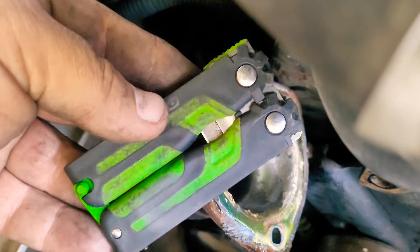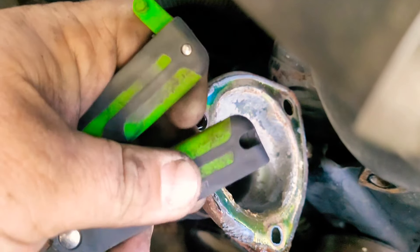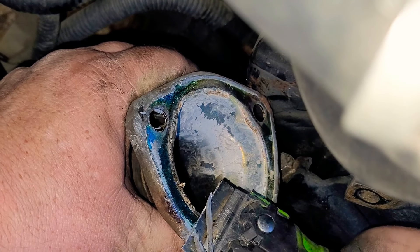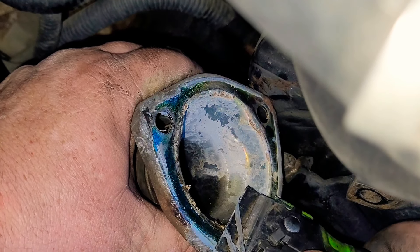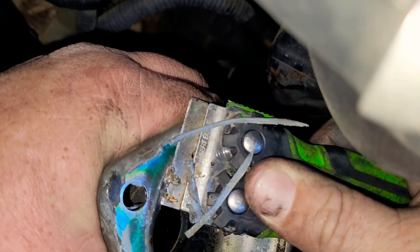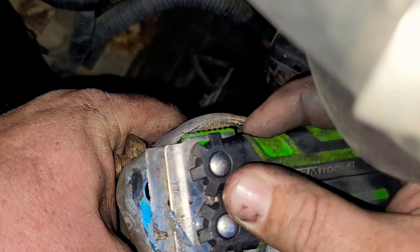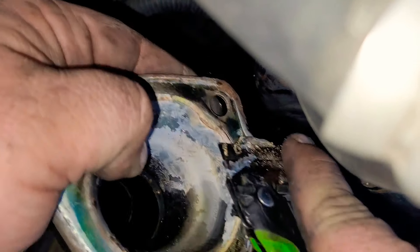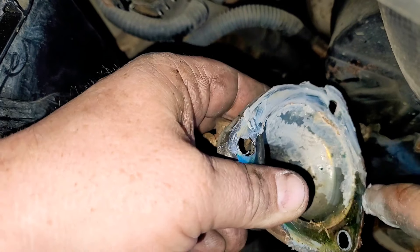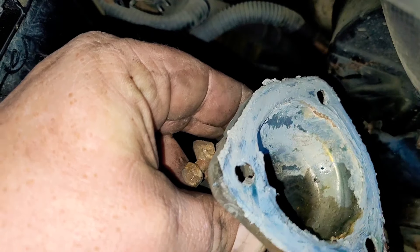Grab a knife with a razor blade — and if you need this tool or any other tools, check my description; I have links for everything I use. Now make sure you clean this surface real good. What's on there is gasket maker, because these thermostats don't actually use a gasket. Go ahead and clean this up thoroughly because you want it to make a good, nice seal.